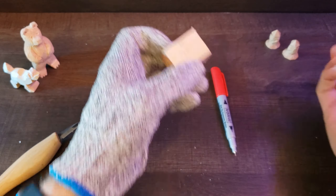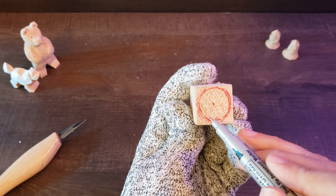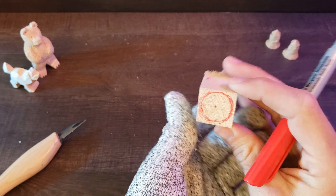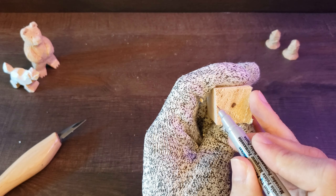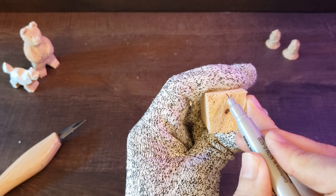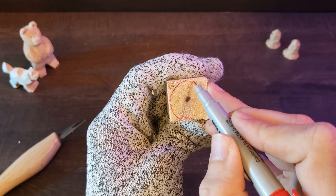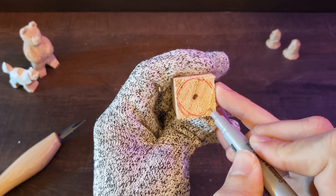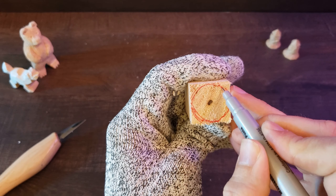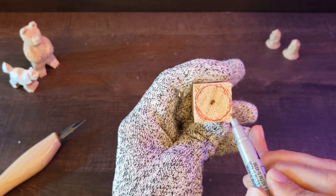If you want your rook to look like mine, all you have to do is make a few little marks on this piece. I took the liberty — this is the top, and as you can see there's a circle here, the diameter of which is a little bit smaller than the piece of wood. So that's going to be the top. For the bottom, the diameter is going to touch all four sides of this one-by-one piece of basswood. All we're really doing is taking out the corners.